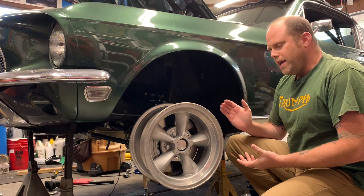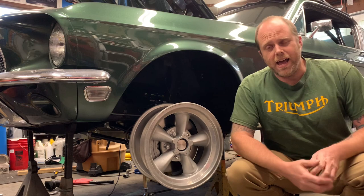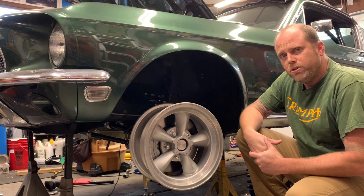I'm going to be restoring a rare and original set of early 1960s American Racing Torque Thrust D wheels. These are not the same wheels that you can buy at Summit Racing for $105 a wheel. If I had a nickel for every time I heard that, I could have afforded to buy a set of wheels that were already restored, but I'm going to do it myself because I'm broke.